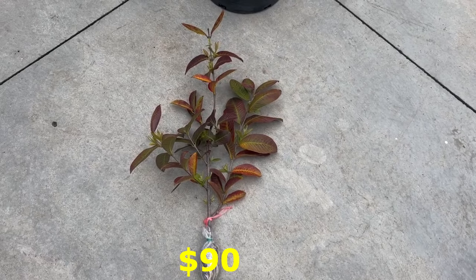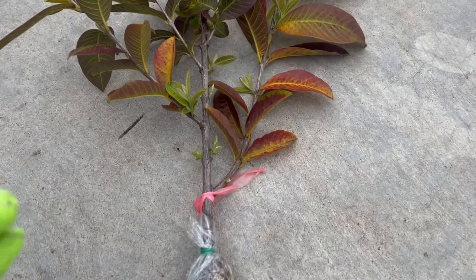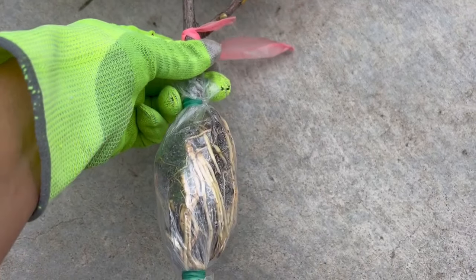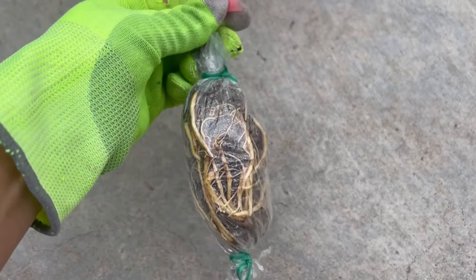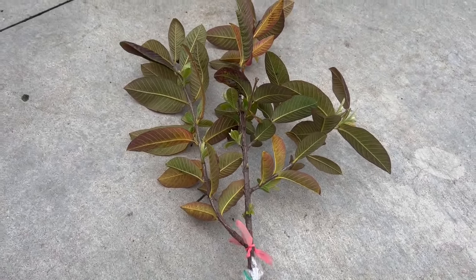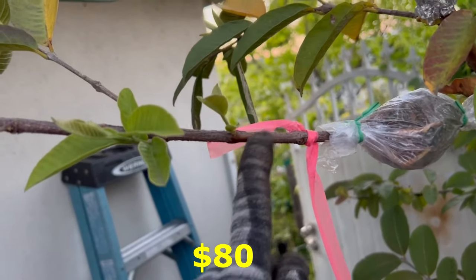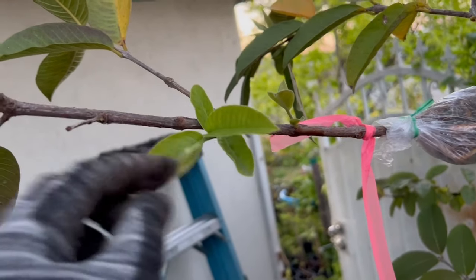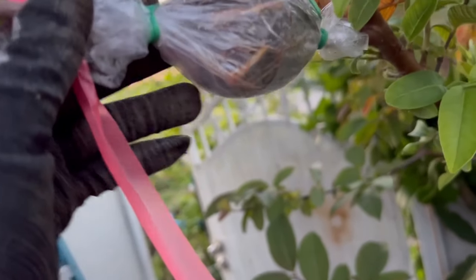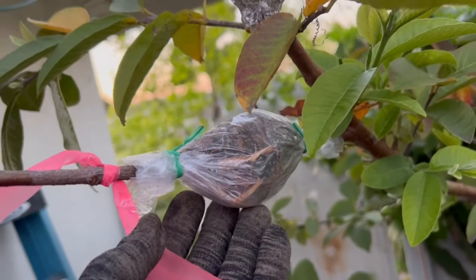Continuing to share images of guava branches — these just arrived as cuttings. Each branch is over 2 feet tall. The weather is warming up and the buds are starting to push out. There are roots visible here too. These branches are priced at $90 each. Just freshly cut — recording video now for you to see. If you live nearby, come inspect the root system in person.